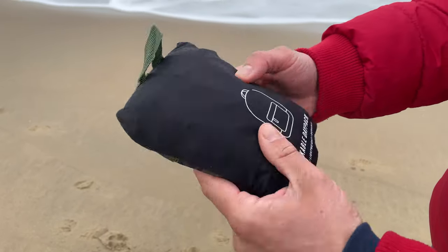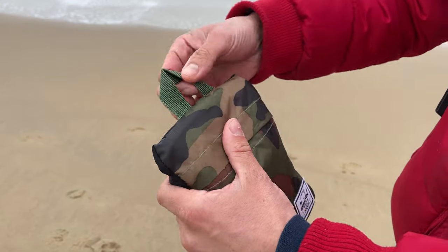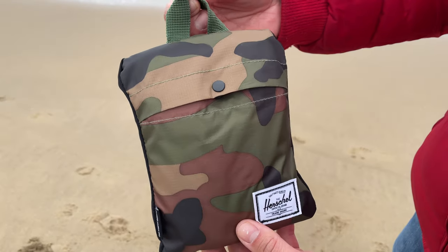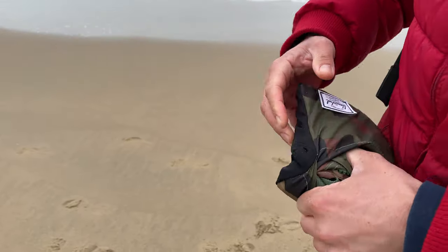It's beautiful and lightweight. Let's open it up. As you can see, it comes with this hook so you can hang it somewhere, and inside there should be the backpack. Let's have a closer look.